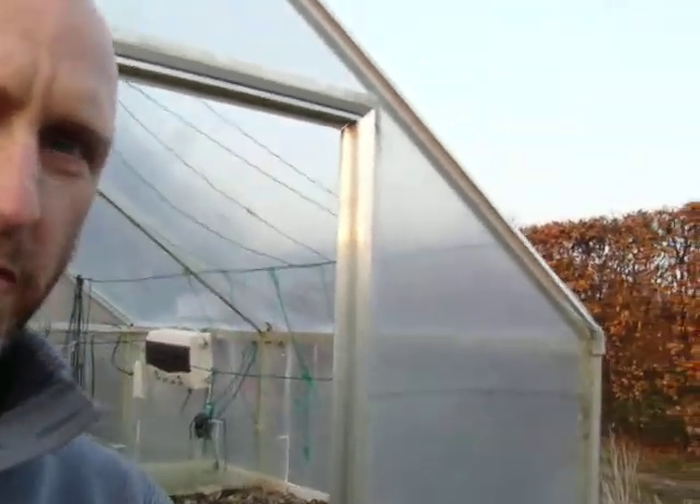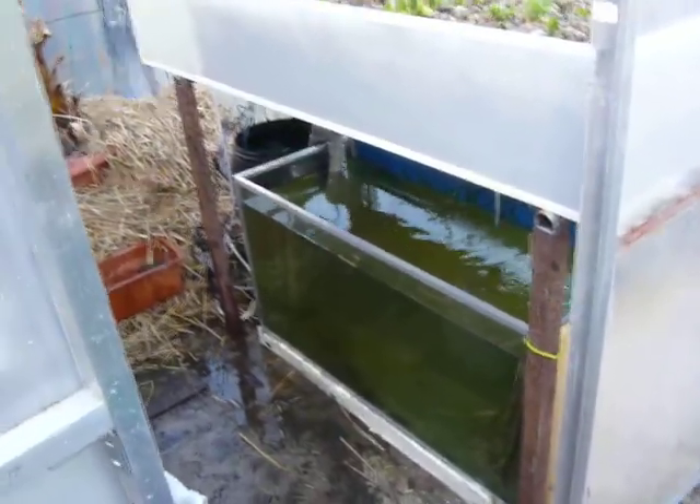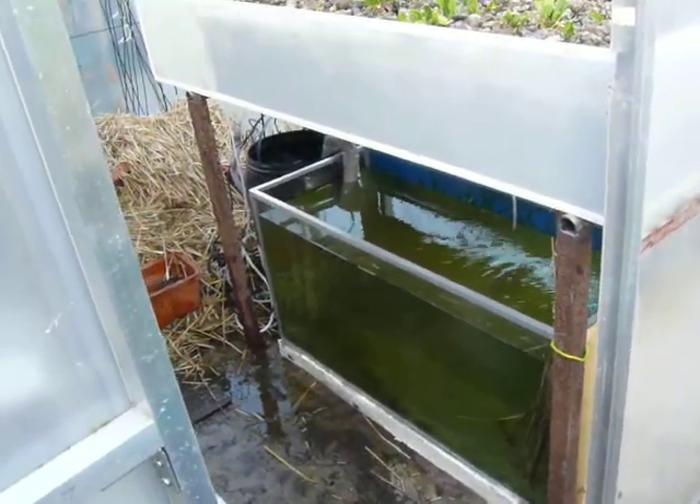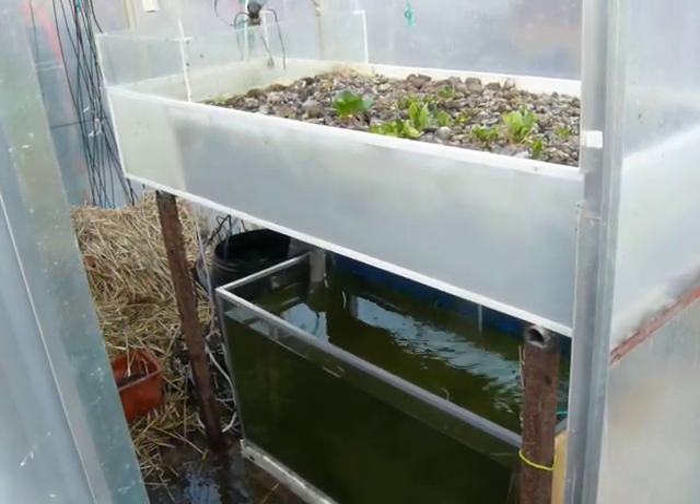It's the first day of spring 2012 and I had quite a problem with the aquaponics system two weeks ago. My old aquarium, which I used for the fish container, broke down. The plant container was standing on it, and that wasn't very good.